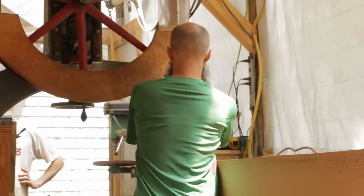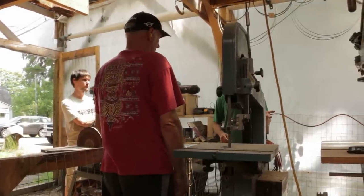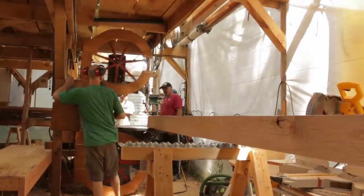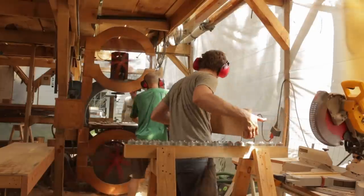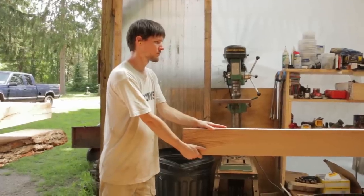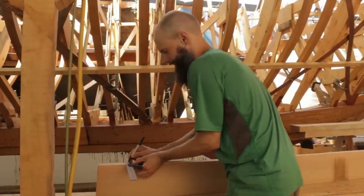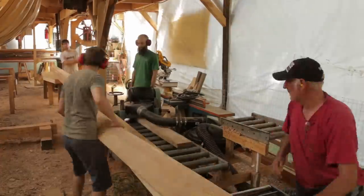After we roughed out the planks, we took them over to the band saw to get close to the right thickness. As soon as one comes out of the saw, we grab the next one, bring it over, mark it, put it on the saw horses — just watch that wheel; if it catches you, you're going to know it. Once all the plank sections were through the band saw, we took them to the planer to get to the final thickness.